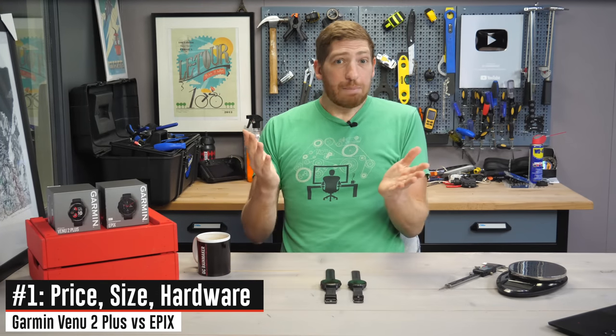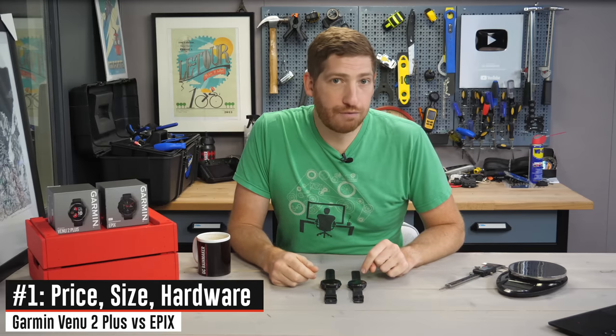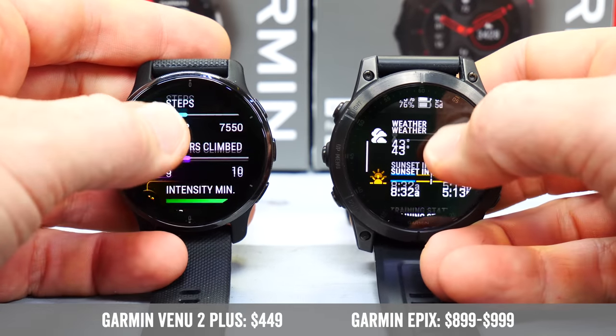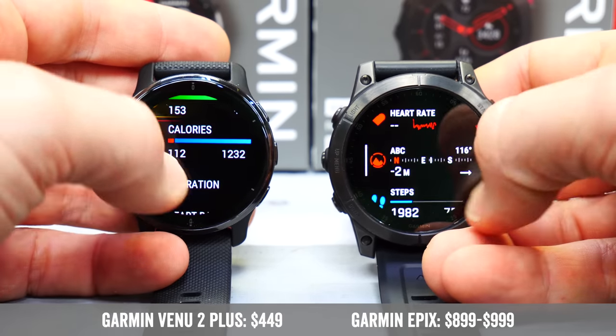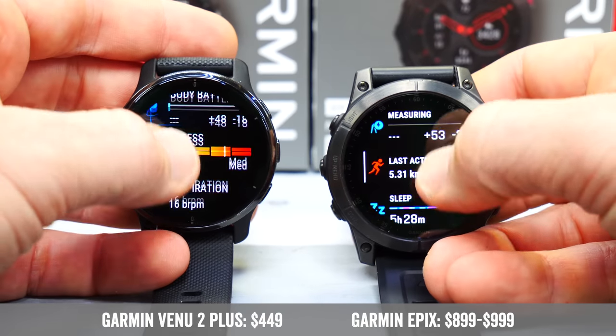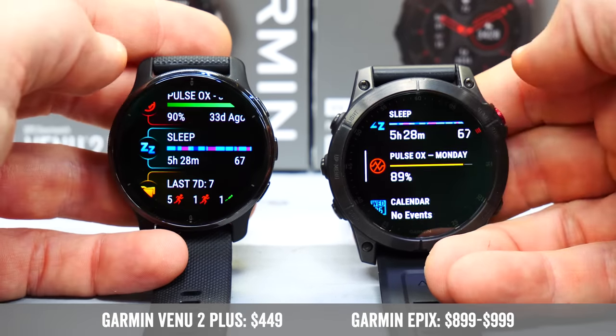The very first difference is the price. The Venue 2 Plus is $449 versus the Epix, which is double that at $899, up to $999 if you get a Sapphire edition. Sapphire gets you more storage, multi-band GPS, a Sapphire glass display, and titanium bezels.